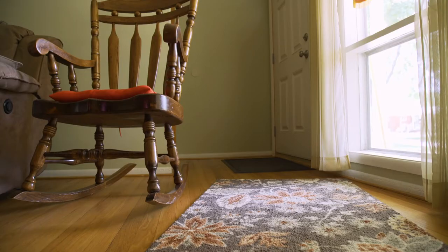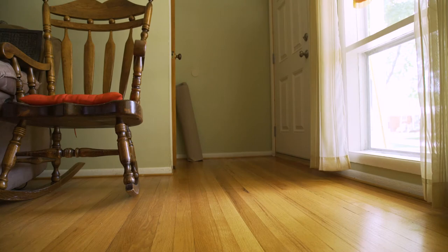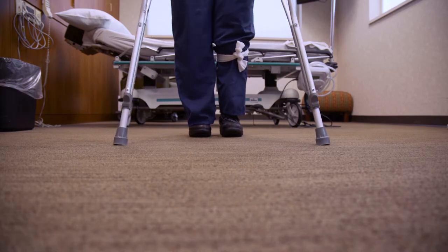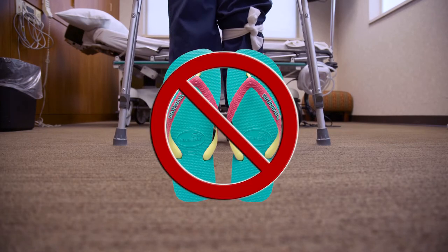First and foremost, preparing for surgery begins at home. It's important to remove any trip hazards from walkways such as rugs. You will also want to be sure that you are using a supportive shoe with your crutches, because flip-flops and sandals can cause you to trip and fall.